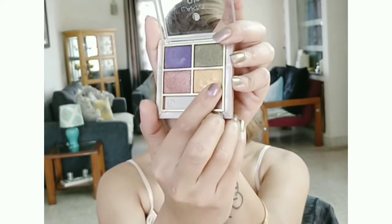Now I am just going to smudge any harsh lines with the brush — there is no eyeshadow on the brush for this step. Now I am going to pop some golden color on the apple of the eye.